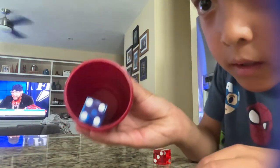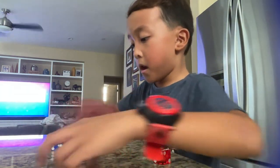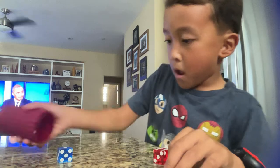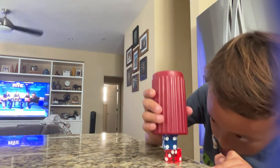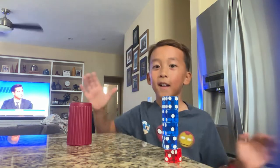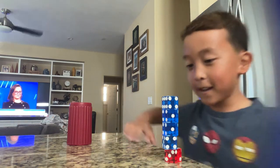Look at that guys. It's in there. Let me stack it onto there. Guys, here it is. That is it.